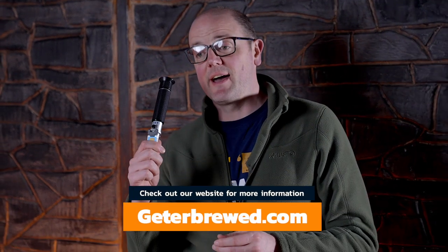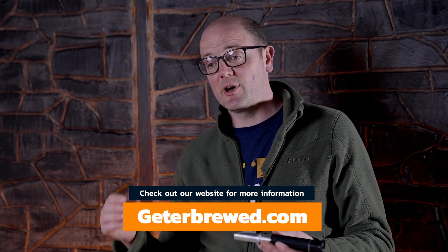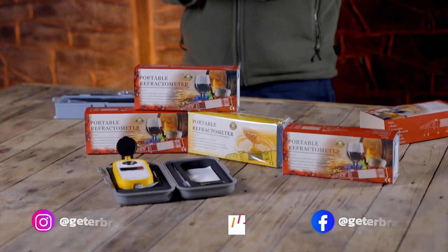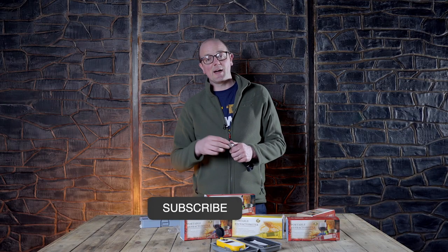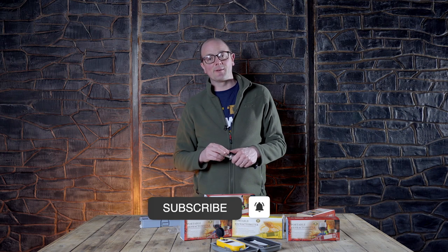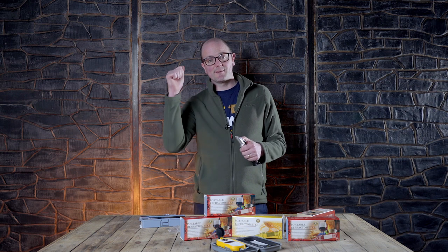If you want to get yourself a brand new refractometer and fine-tune your readings and your brewing process, they're available now on the Get A Brewed websites. We believe we're the best value for the best quality refractometers on the market — on GetABrewedcom and GetABrewied.ie. Thanks so much for watching. Please give us a subscribe and hit the little bell so you know whenever we're releasing new content. Really appreciate your watching, and until next time, happy brewing.